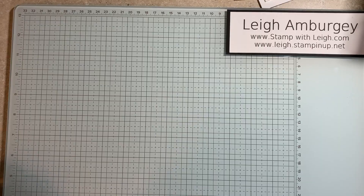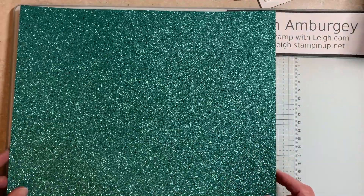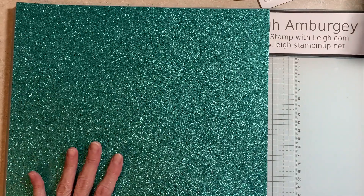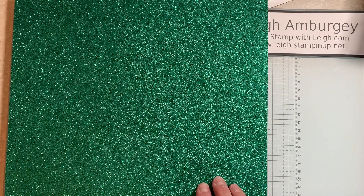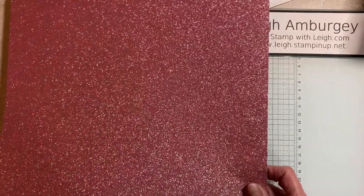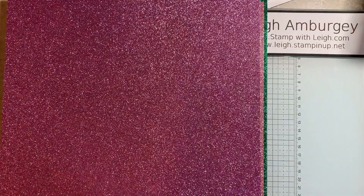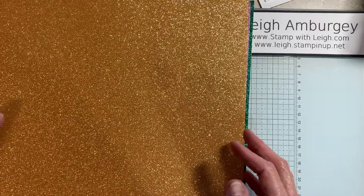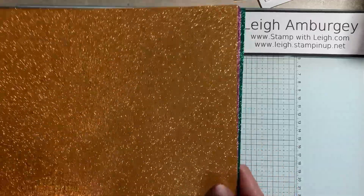And then — wait, do you see this? I don't know if this is really going to pick up the shimmer and the shine on this, but wow. In person, this is just like — it almost hurts your eyes. But this is the Summer Splash, Shy Shamrock, Pretty in Pink, Petunia Pop, and Peach Pie. This is the 2024-26 in color glimmer paper.